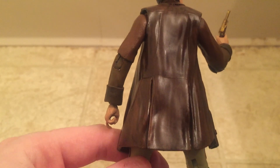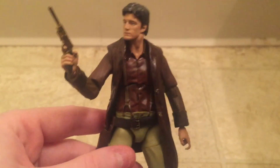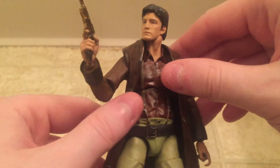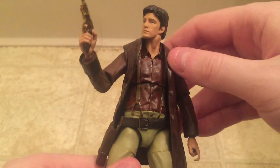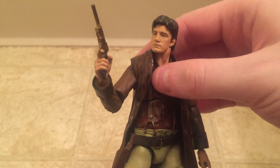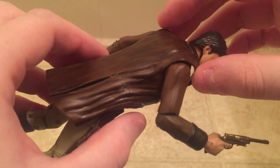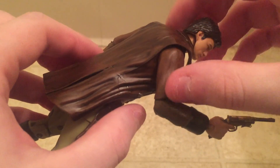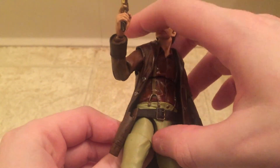Overall it's a pretty nice looking figure from a sculpt standpoint. One thing I wish they had done differently is the jacket — it's kind of weird. It looks kind of like he's wearing a vest because of how it hangs. I wish they would have sculpted it more onto the upper torso, or at least made it a matte paint color instead of the glossy look so it matched the arms better. That's really the only issue I have with the sculpt on this figure.